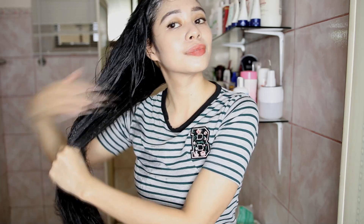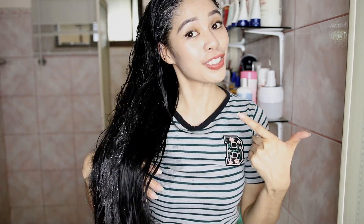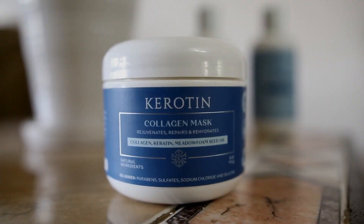It eliminates frizz and leaves your hair revitalized. I'm going to go ahead and use this all over my hair instead of just my scalp because I want all of my hair to be clean.